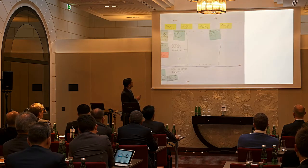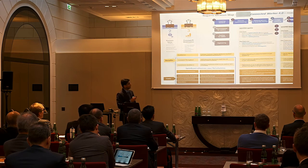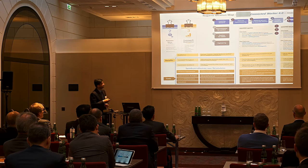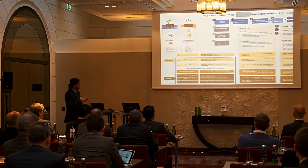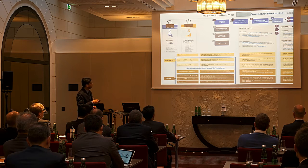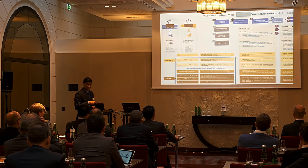Looking at different parts of the process, we arrive at the final output: key ideas that clients can pursue in terms of use cases, what the features in those use cases would be, what the benefits are, and what the efficiency improvements would be.